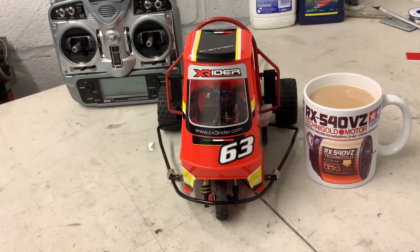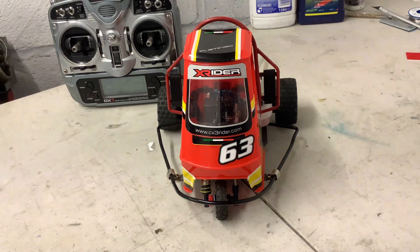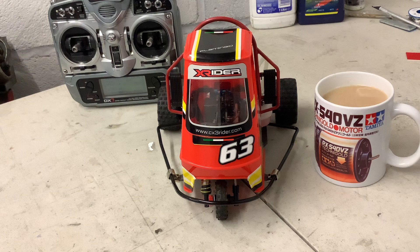Hi guys, hope you're well. This is, if you're into radio control, you probably know what this little three-wheeler trike is. It's the X-Rider. It's called the Flamingo.